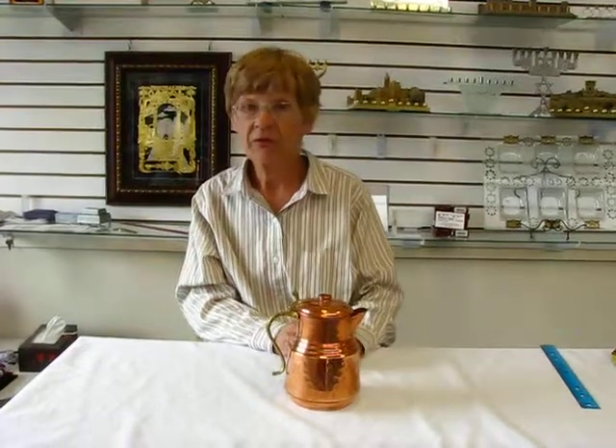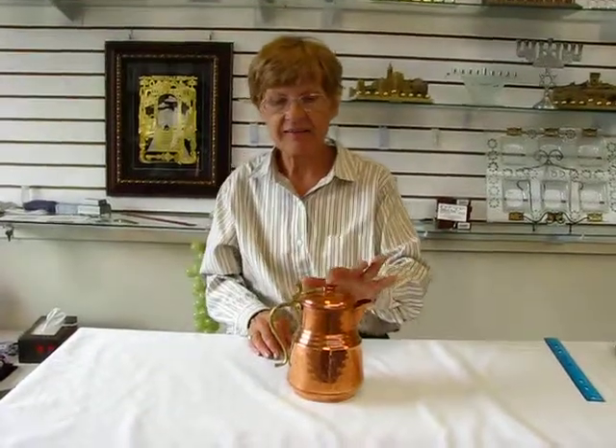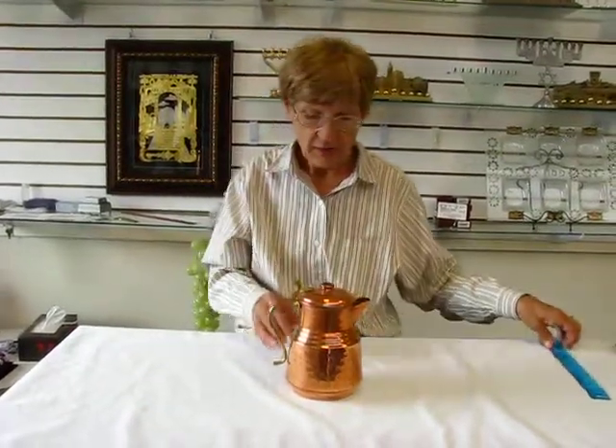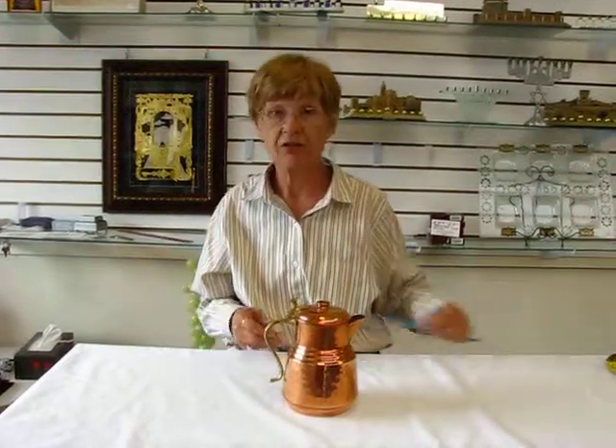It could also be used as a planter. It has a beautiful stippled design on it, and it stands seven inches tall. The base of the pot is approximately four and a half inches across.